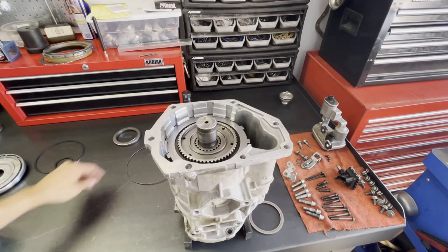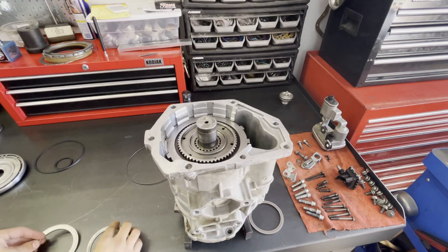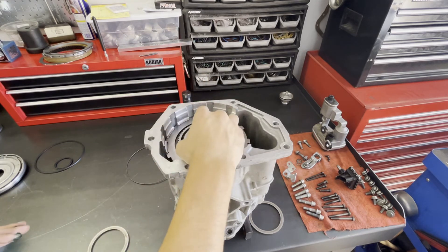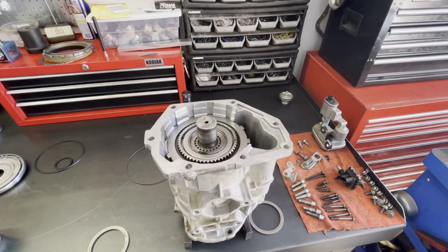Now we're going to install the bearing and the shim for the final time. The bearing will be retained on the hub, and then the shim will be retained and secured on the piston itself. Let's go ahead and prep the piston and get it in place for installation.